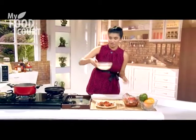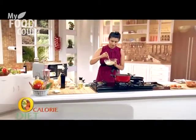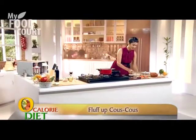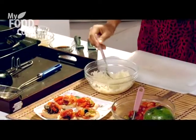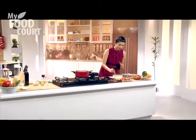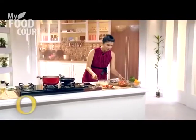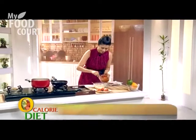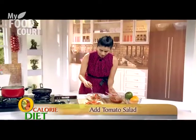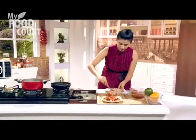This is dish number two — couscous. Take a fork and fluff it a little. Look how easy it is to make this. It's easily available and you can eat it with gravy; if you make a lamb curry or chicken curry, it's a great substitute for rice. Now we'll add our tomato salad and just mix it up. Our couscous salad is ready.